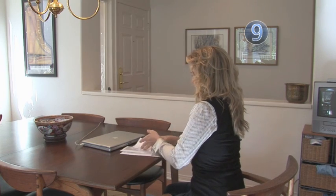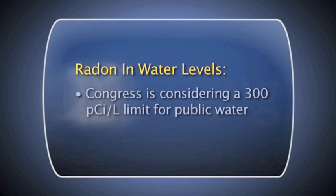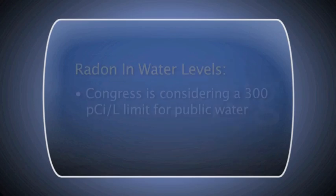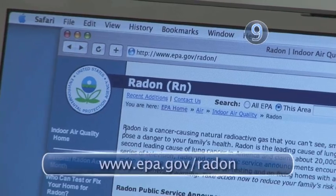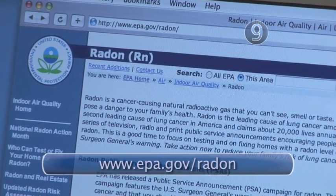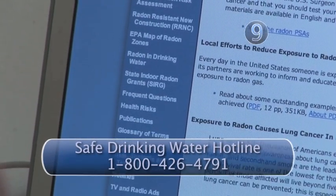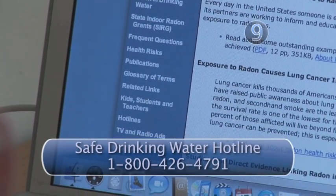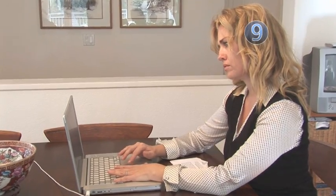There are no current U.S. government standards for radon in water, but Congress is considering a maximum contaminant level of 300 picocuries per liter for public water. For information on deciphering your radon test results, consult the EPA's website at www.epa.gov/radon. You can also call the Safe Drinking Water Hotline at 800-426-4791, Monday through Friday, 9 a.m. to 5:30 p.m. Eastern Time.